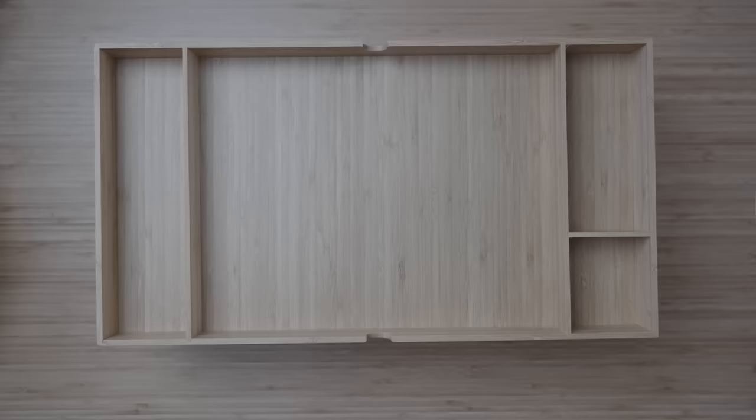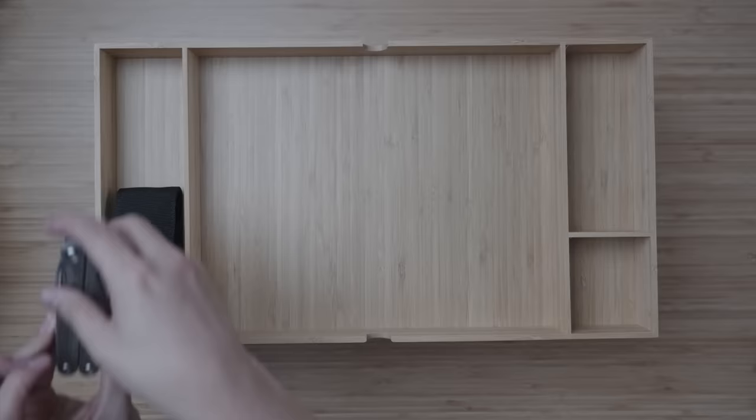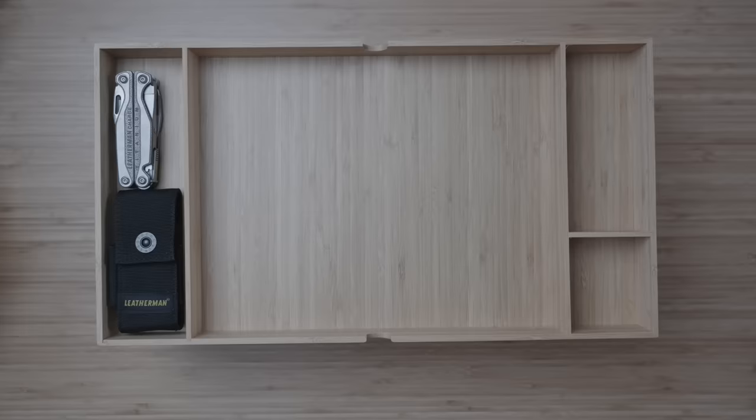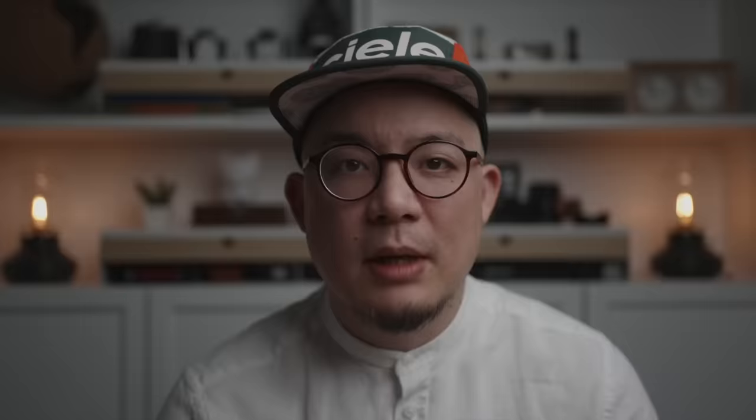The tallest blade-related thing is my Leatherman Charge Plus TTI, but even that's not truly the thickest since its case is even thicker — and as you can see, the carrying case confidently fits inside while allowing the drawer to still comfortably close. For pens, I don't think anyone has any concerns, but I'll toss in my Lamy Safaris with their double clip. My most used EDC item is my Traveler's Company notebook, and even with three inserts inside, it fits in here no problem.